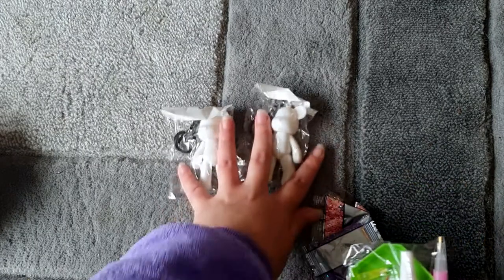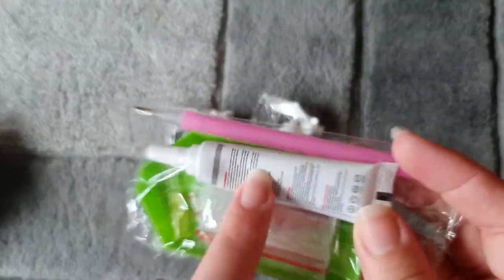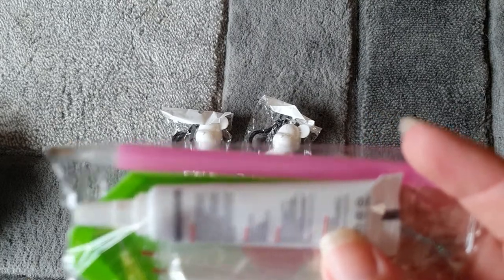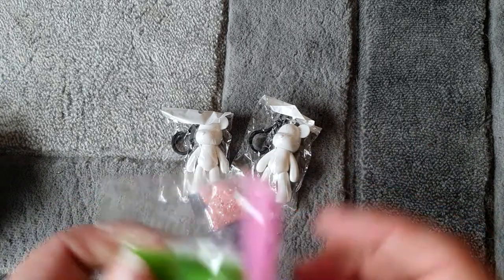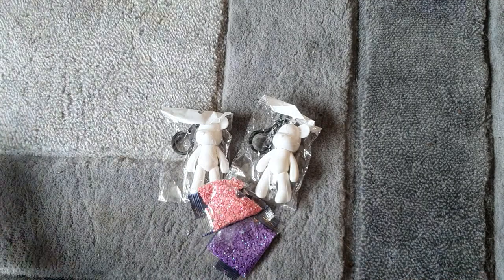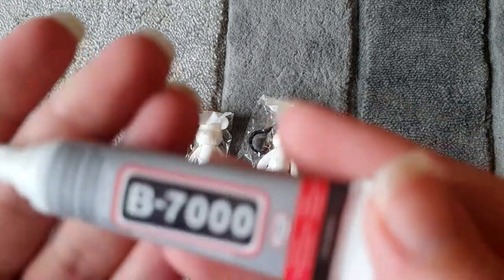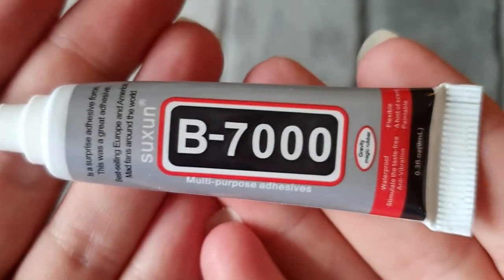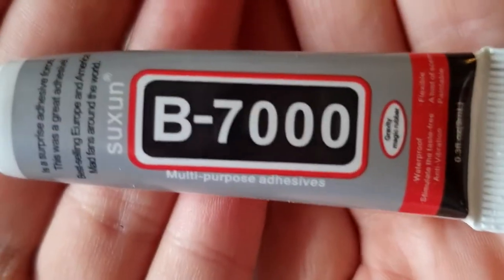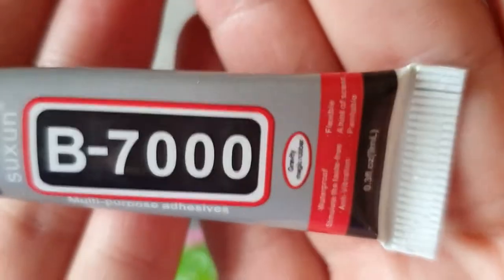We've got two bears, two packs of drills, and then the kit. This actually comes with the glue — I've seen some people do the larger bears where the glue hasn't been provided, so I'm really happy that the glue came with these ones. It's a multi-purpose glue; it says it's waterproof and flexible, so it should be pretty good for a movable keyring.